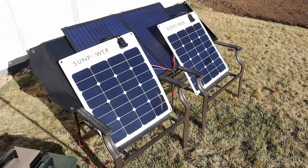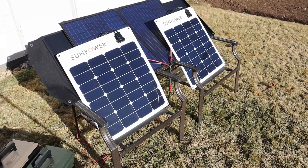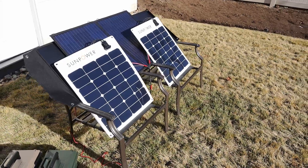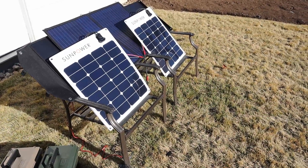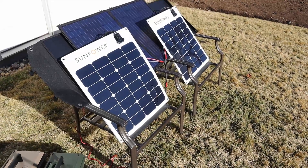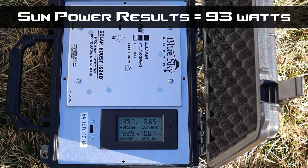Here's my third set of portable solar panels — both SunPower 50 watt panels, for 100 watts combined. These are my highest efficiency panels, so they definitely have the highest output. The 250 watts — the two SunPower panels combined — are pulling 91 to 92 watts, which is pretty good output for a winter sun.